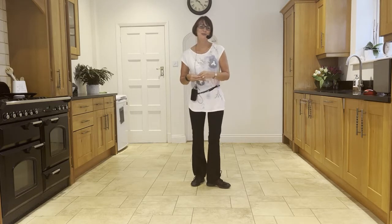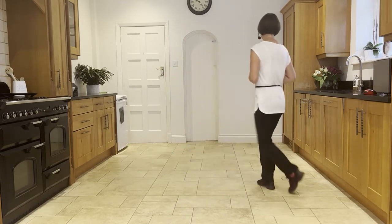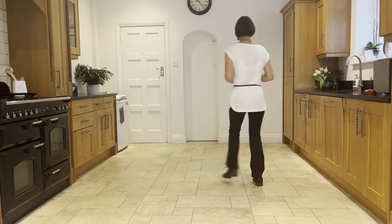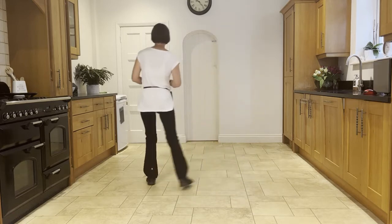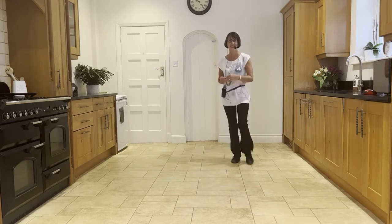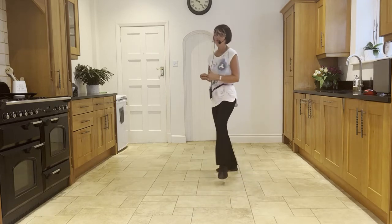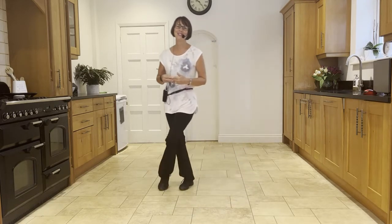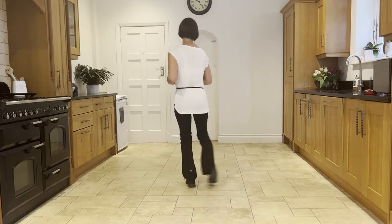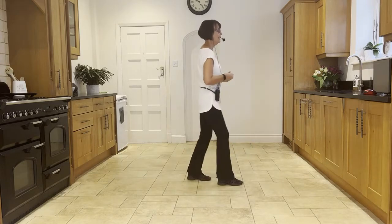In response to requests, here is the full dance with counts: five, six, seven, and — one and two, three, four, five and six, seven, eight — one and two, three, four, five, six and seven, eight — one, two, three, four, five, six, seven, eight — one, two, three, four, five, six, seven, and eight — one, hold, two, and three, four, five, hold, six, and seven, eight — one, two, three, four, five, six, seven, eight — one, two, three, four, five, six, seven, eight.